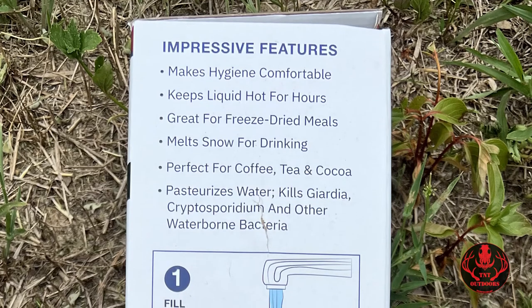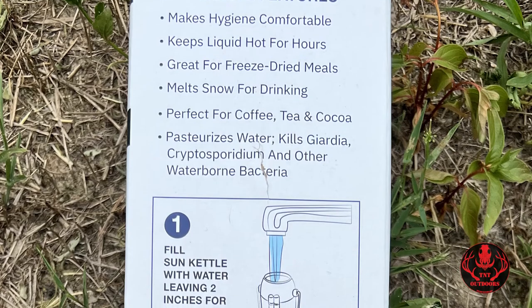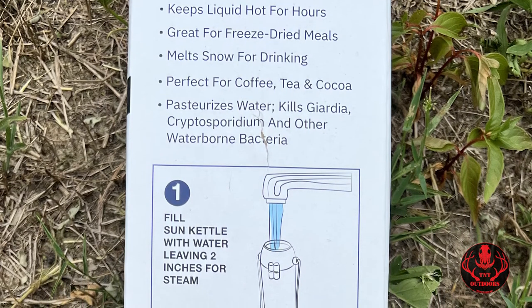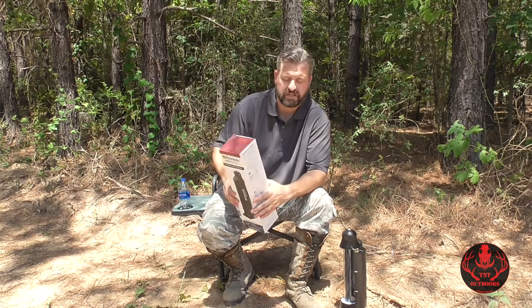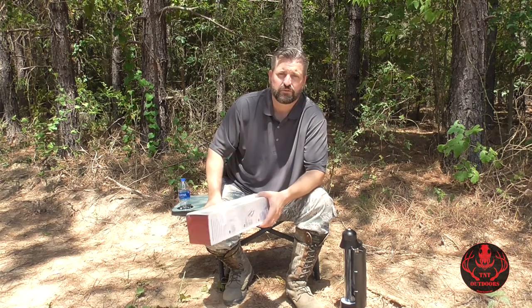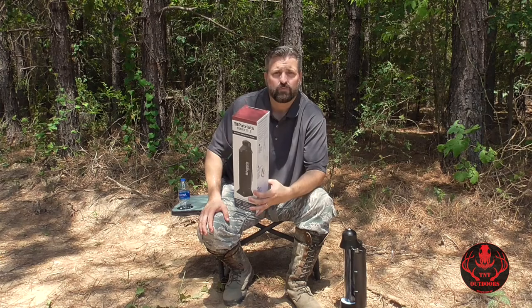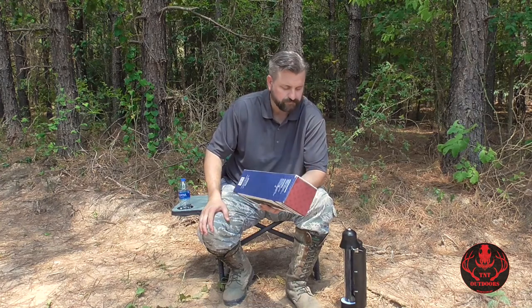They claim this is good for heating water, melting snow for drinking, and that it pasteurizes water — killing giardia and other waterborne bacteria. We need to heat water to 160 degrees for at least a minute to kill about 99% of all the bad stuff, so if it reaches 160 degrees for at least a minute, in theory that would make the water safe to drink.